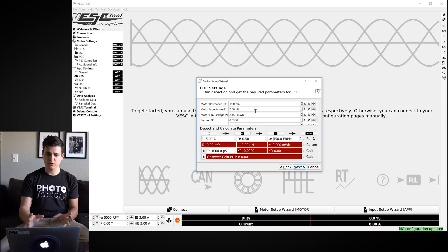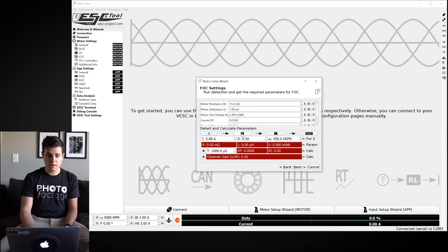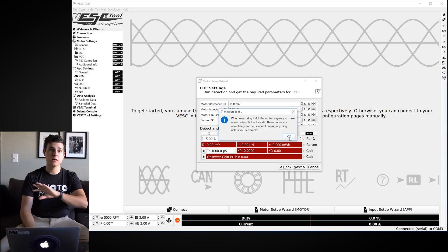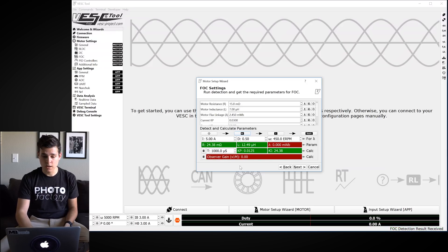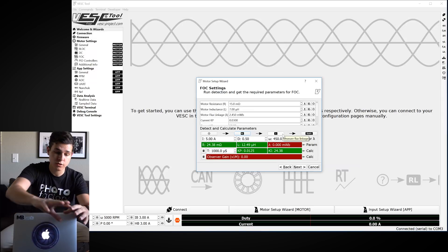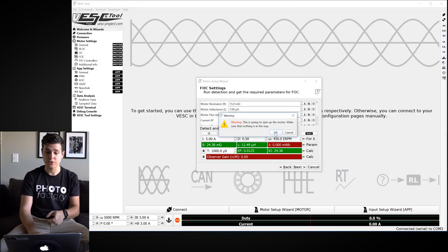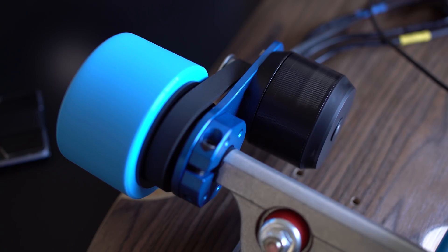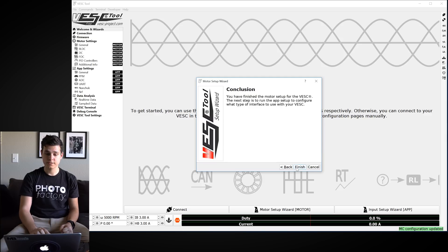Now it asks for your sensor mode. If you don't have a sensor, select Sensorless; since we're using hall sensors, select Hall Sensors and hit Next. The next window has four buttons — the question mark explains what's happening. Hit the detection button and then OK. You'll hear some unpleasant noises from the motor — that's completely normal. Once it finishes, you'll see green values appear. Then hit the next arrow button, which will spin your motor — make sure nothing is in the way. Hit OK, wait for the motor to spin up, then hit Apply, Next, and Finish.